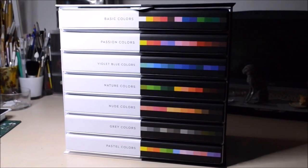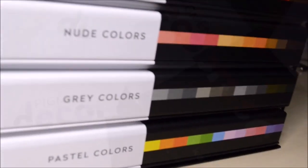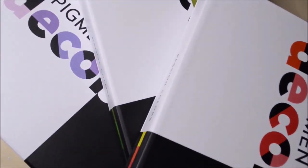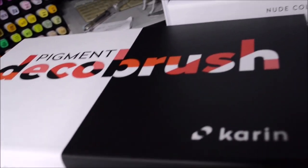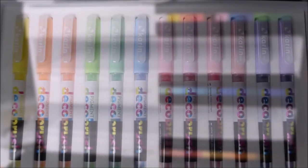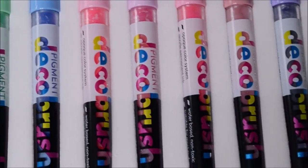Welcome in! I'm Jennifer, and today I'm going to try the Pigment Deco brush markers from Karin and draw Elden Ring fan art with them. This is what the entire set with 48 markers looks like — there are seven boxes in total, with 12 markers each. Each box has its own color theme and you can get the set as a whole, buy boxes separately, or even find them in open stock. I found a Dutch website that sells them open stock for €3.75 per marker — link in the description.